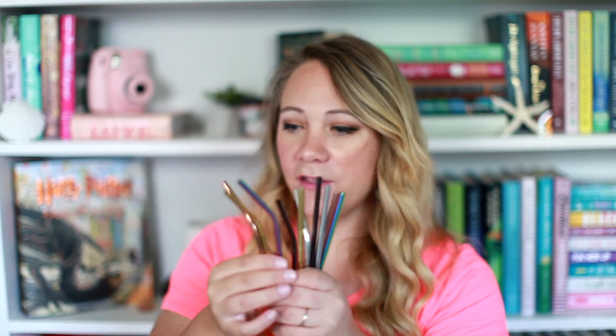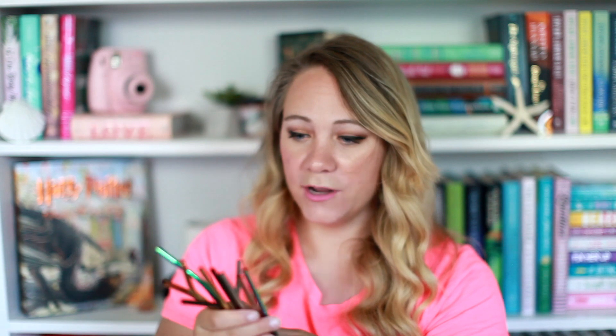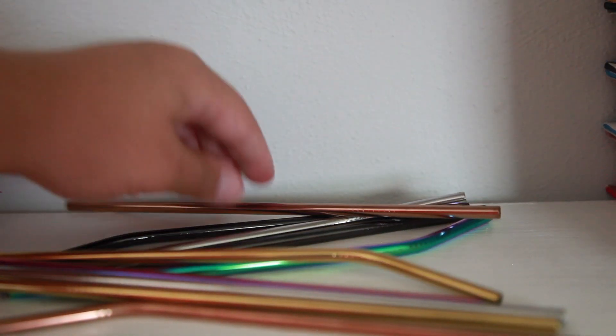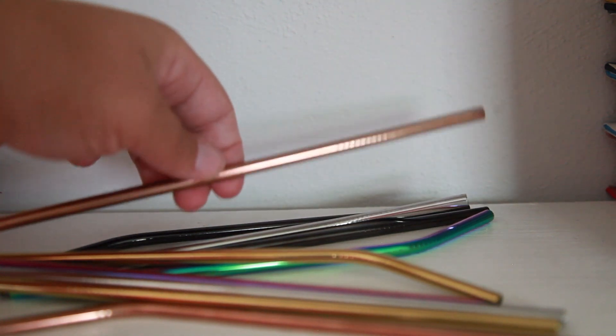These are metal straws! That's cool. I don't own a single one and I need to be more sustainable, so this will help me keep that in check. You have a whole plethora of them — some bendy ones, some straight ones. They're eco-friendly, better for the earth, and I love the colors. There are a lot of straws so I'm going to give some to my friends because sharing is caring.